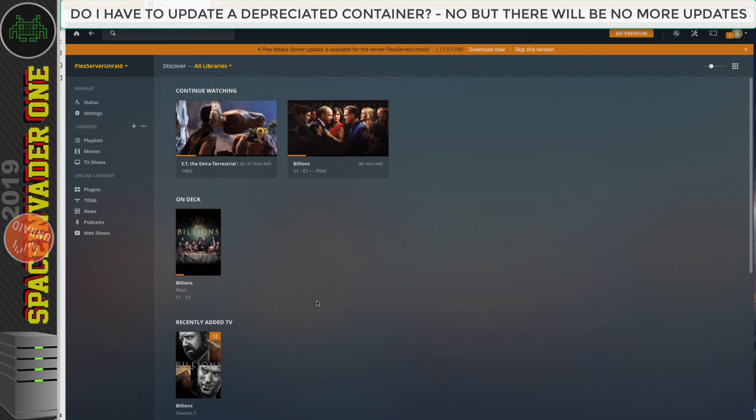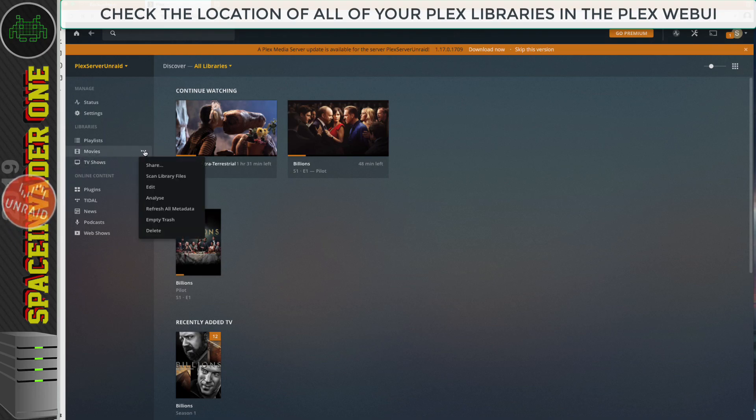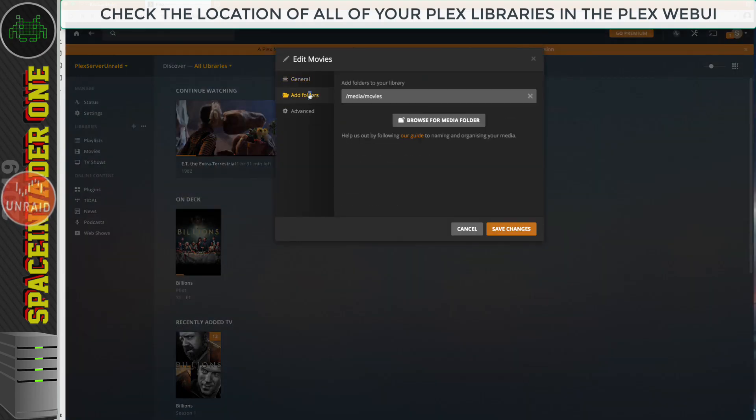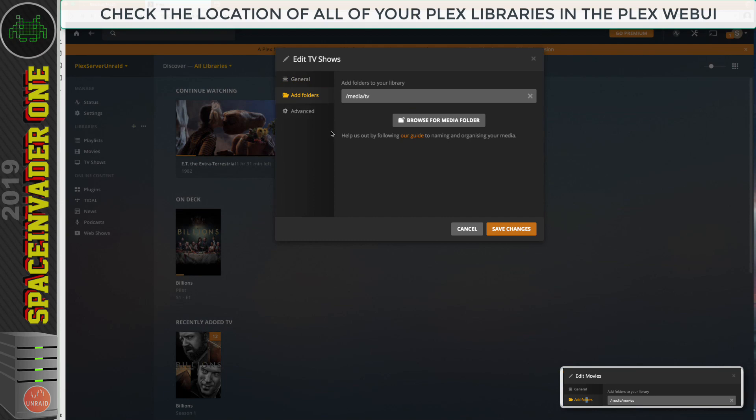Before we start, we need to look at our libraries and make some notes. I've got two libraries here — Movies and TV Shows. Let's go to the Movies library, click the three dots, go to Edit, then Add Folders, and we can see the folder is pointing to /media/movies — let's make a note of that. Then let's check the TV Shows location: Edit, Add Folders, and this time it's /media/tv — let's note that as well.